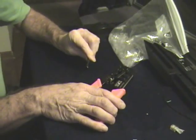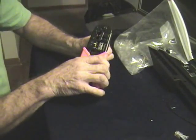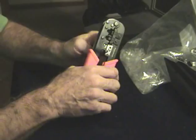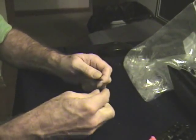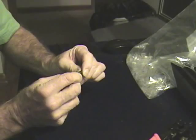Start by taking the CAT5 Ethernet cable, put it in this slot here, and run it down about a half inch, and turn it around in a circle. Pull, and voila — off comes the outer insulation without cutting the inner wires.